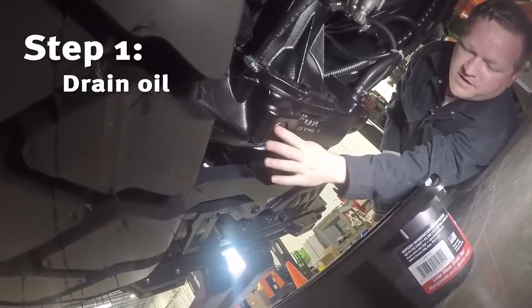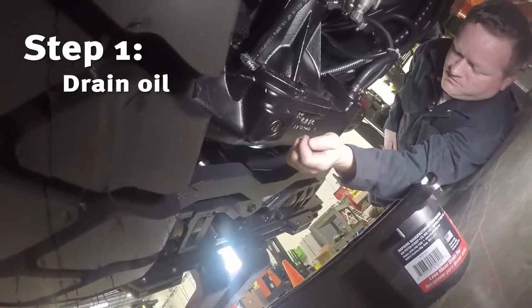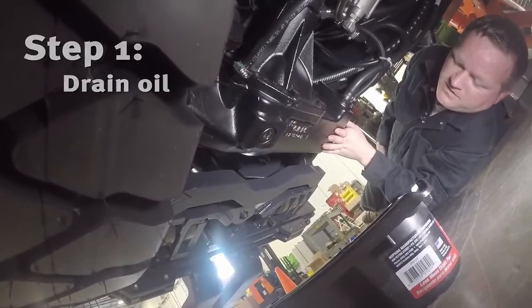I'll get a ratchet here and stick it in there and loosen that plug, and then the oil will start to come out. Let it finish all the way up and drip. That's done.